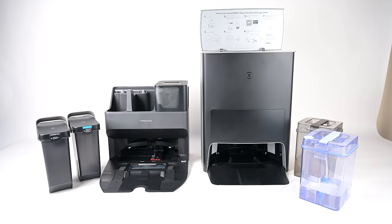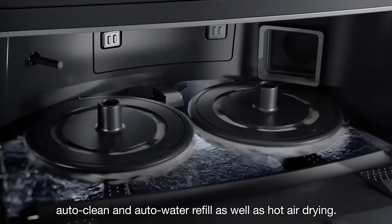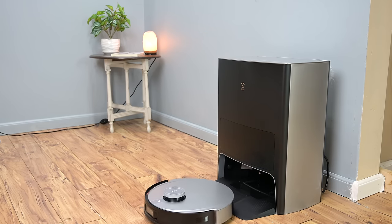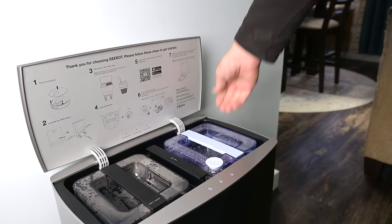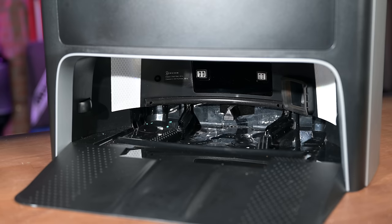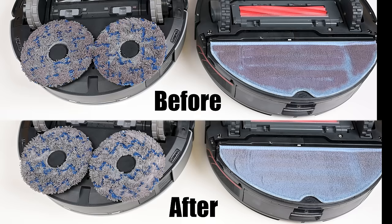Moving on to the self-empty bins — one of the best new features in recent years. It started with bins that just emptied the dust bin, but now these two also fill and clean the mop systems, which really takes automation to the next level. The Ecovacs bin is quite a bit taller and heavier than the Roborock's, which could limit placement options. They both use similarly sized bags for dust collection and evacuate their dust bins equally well. They both have sturdy clean and dirty water tanks that are equally easy to fill and empty. They clean the robot's mop pads in totally different ways, though, and testing found both did surprisingly well at cleaning even stained pads.